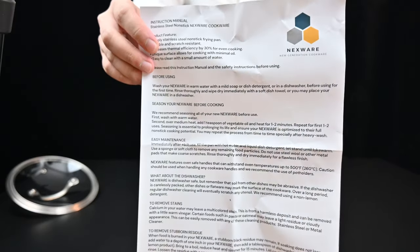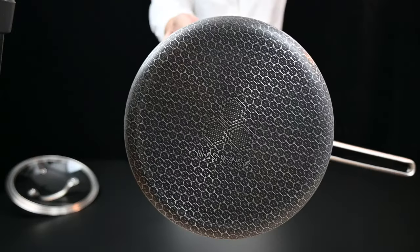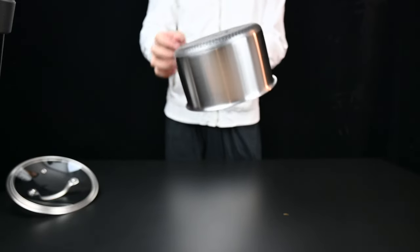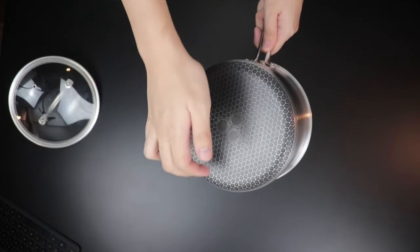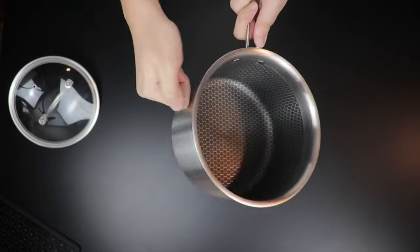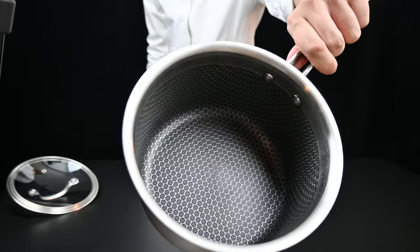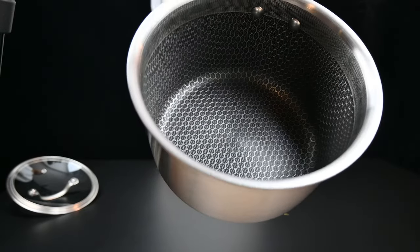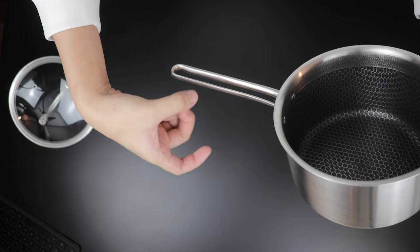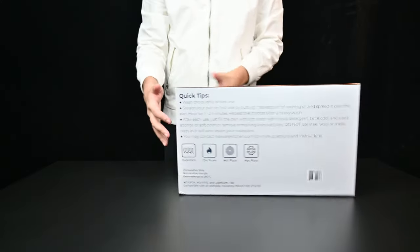Now we move on to the actual sauce pan. Take a look at the instruction manual, which I'll go into further detail in the next video. Looking at the underside, it's made of a honeycomb nonstick with stainless steel to protect the nonstick layer. It sounds very solid. The inner portion is also covered in this nonstick material protected with a layer of honeycomb stainless steel. The handle is stay-cool, which means it doesn't get super hot when you cook with it.